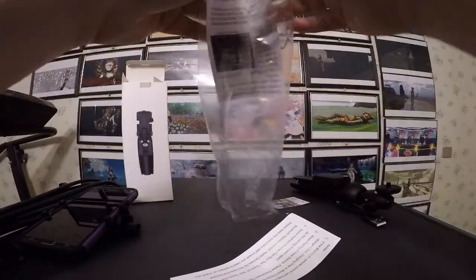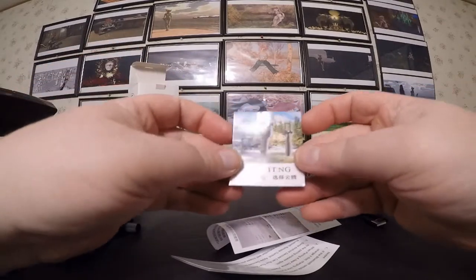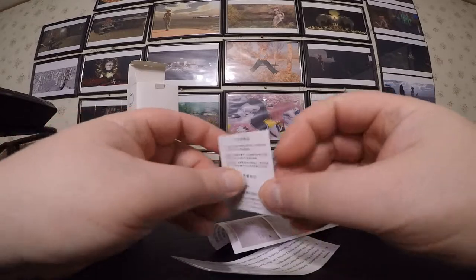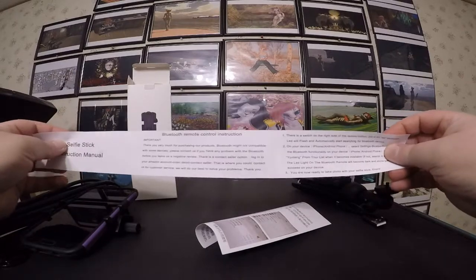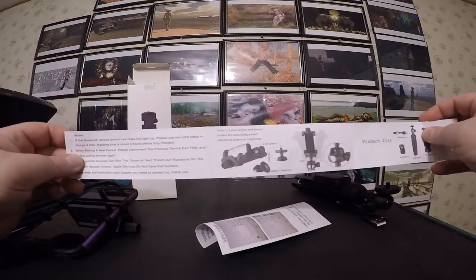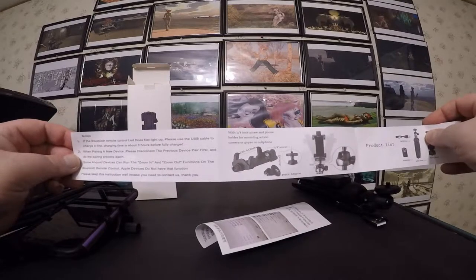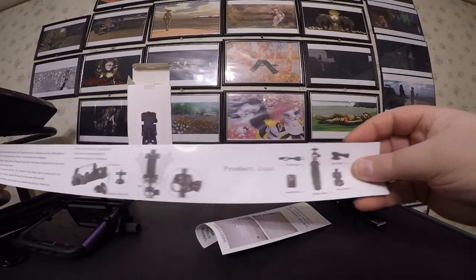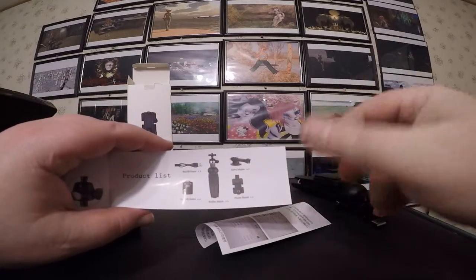Here is some more stuff. We have a selfie stick construction manual — okay, so we have more than just the box then. It does come with an instruction manual, just as short as the instruction manual on the box. You can keep the box or keep this, whichever you want. It has a product list — fairly self-explanatory — showing all the stuff that it shows on the Amazon posting of what it's supposed to come with.